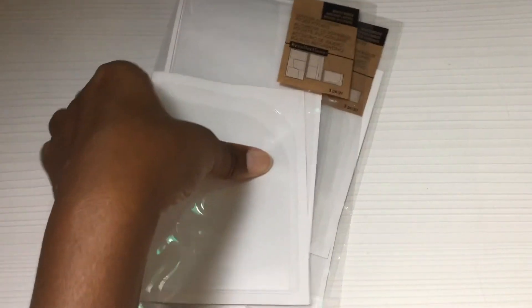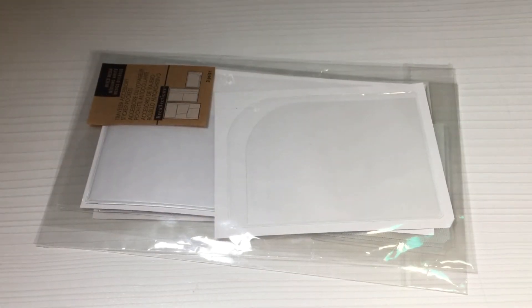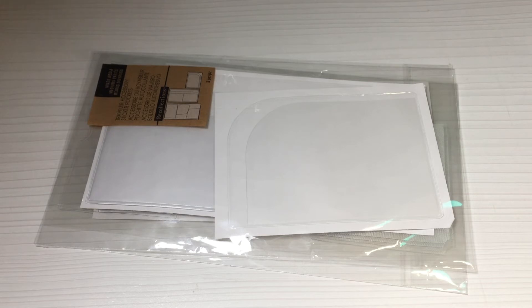My experience with the Target Dollar Spot pockets is that they release them at the very beginning of the back-to-school craze, put them in the dollar spot, and you've got to get them then. If you don't, they're gonna get bought up and they won't have them again for the rest of the year — that's just been my experience in my area. They come out with the back-to-school stuff; when I don't see them anymore, I know they've pretty much been bought up and they usually don't release them again until it's back-to-school time. I think they should be a staple at the dollar spot because people want them and they're gonna sell, so I don't know why they just don't sell them year-round.